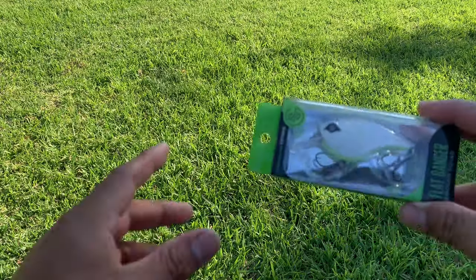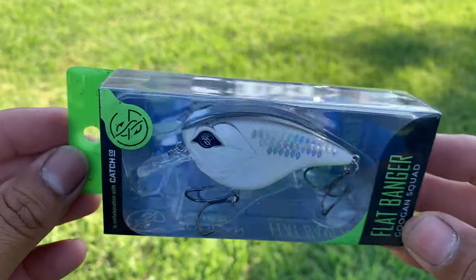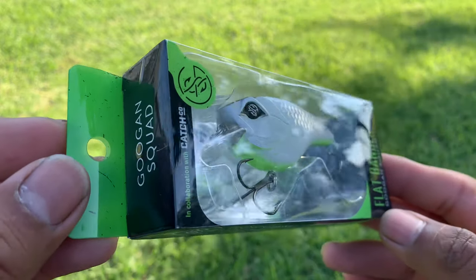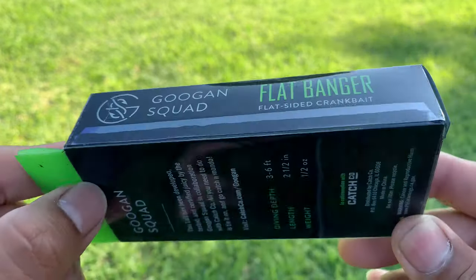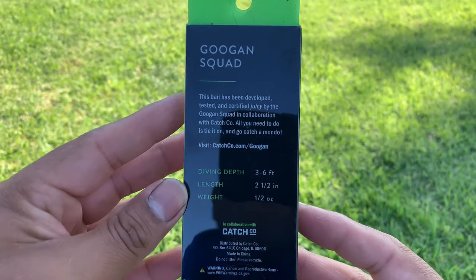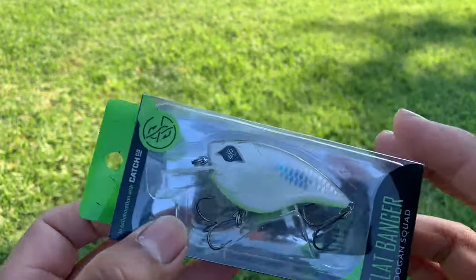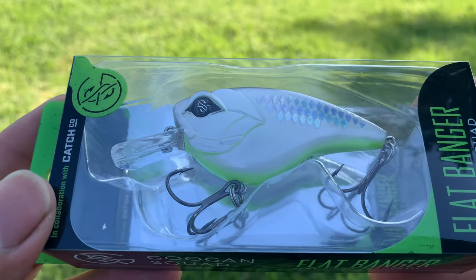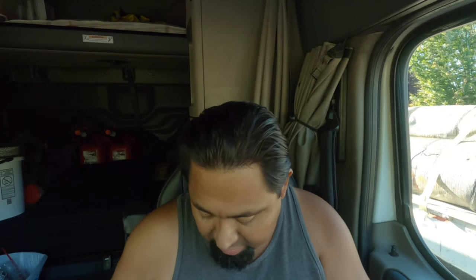The next one is the Flatbanger — Guggen Squad — the Shotgun Shad. And there you have it. I don't have any shad color lipless crankbaits or any kind of crankbaits in general, so this is pretty cool. I've really been digging the Clutch that I got — that's a lipless crankbait — and let me tell you, I'm really happy with that one. They make some really good baits.